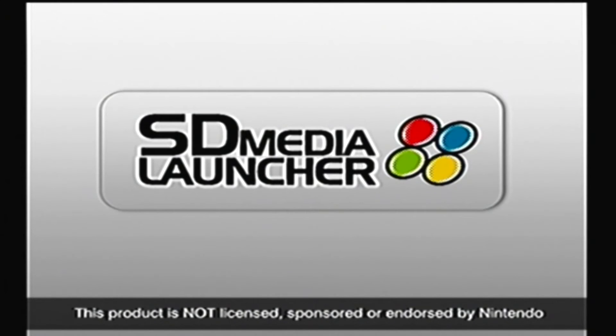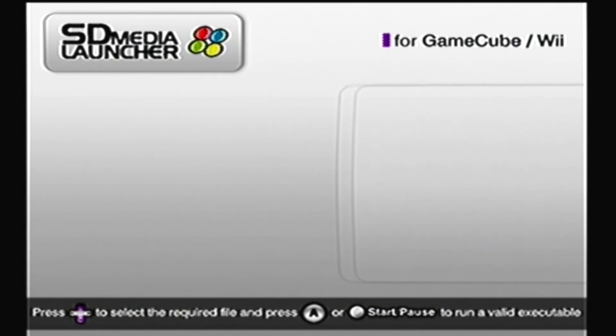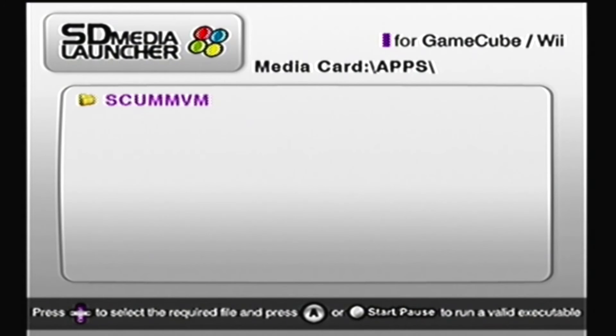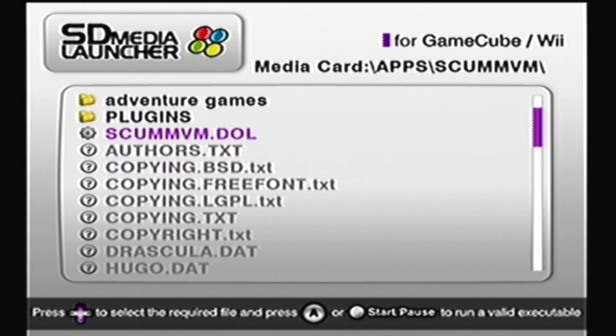The SD Media Launcher software's title card shows up, and it says: 'Please insert an SD card into the memory card adapter in either slot.' I should have inserted that card reader all the way in. Now just go into the apps folder by pressing the A button on your Nintendo GameCube controller, then go to the ScumVM folder and open up the program scumvm.dll.